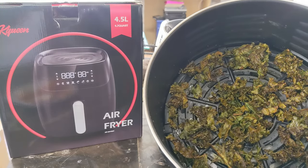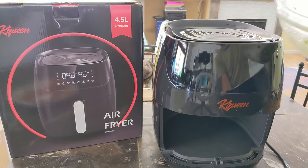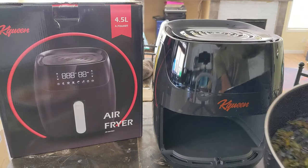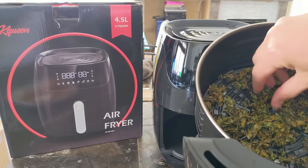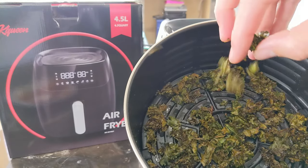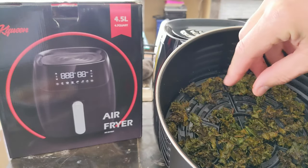These are our kale chips. They look like this initially — nice and green, but they're rough to chew. And these are the crunchy ones. Listen — beautiful.